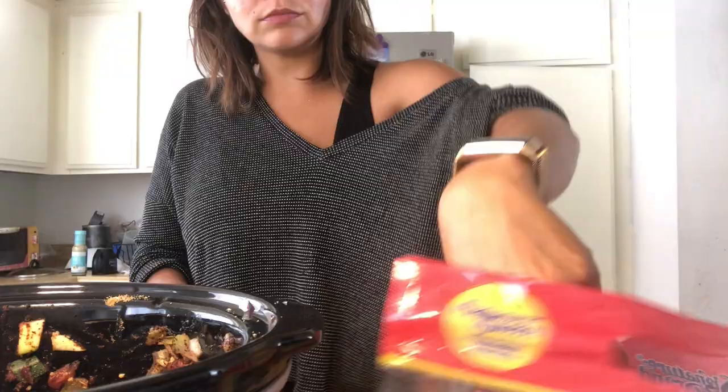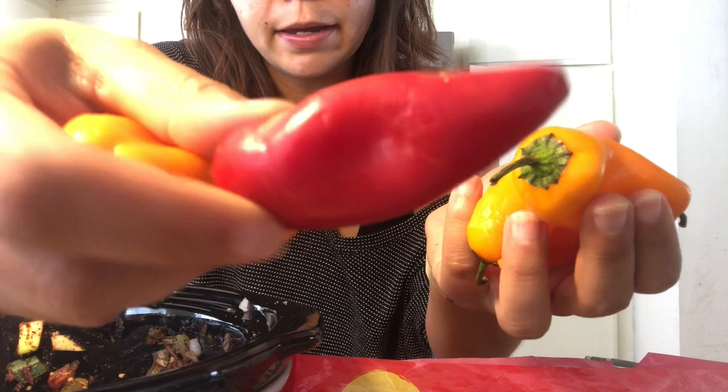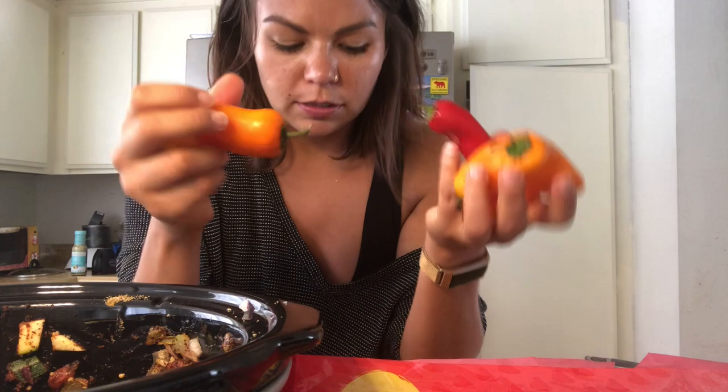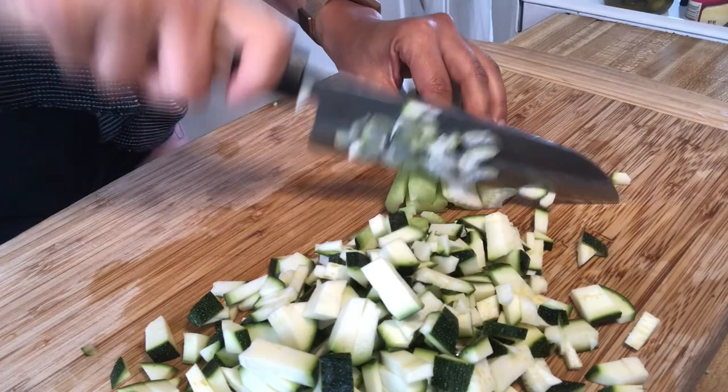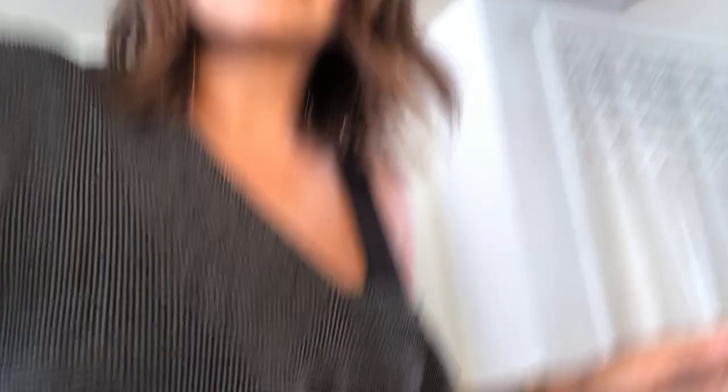Okay so I'm just going to go ahead and prep some of these vegetables. They are going kind of bad, so always use your veggies — if they're about to turn, it's perfect for soups and stews. Okay, I was a champ on those onions. Usually they make me cry like a little baby but it wasn't too bad. Maybe I spoke too soon.